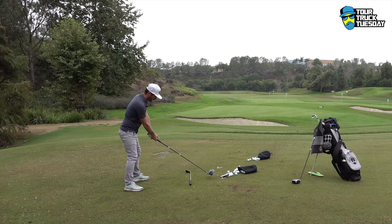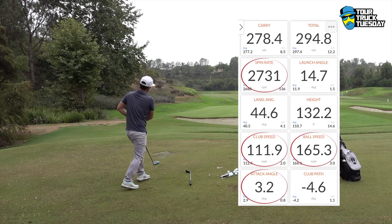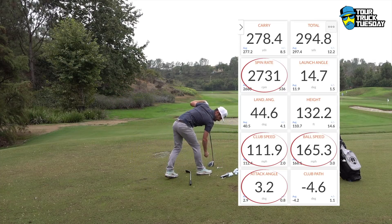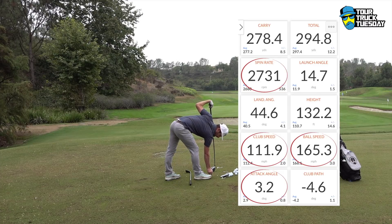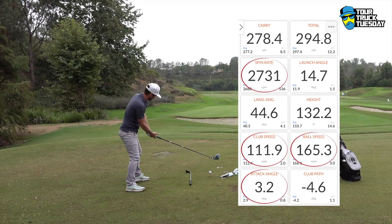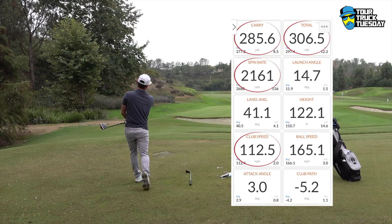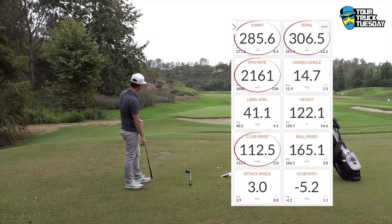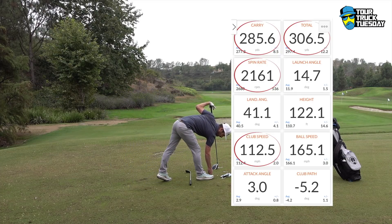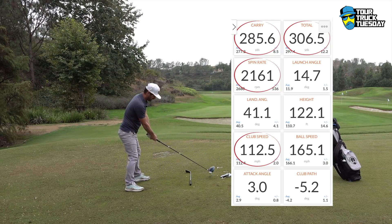Club speed up one — getting used to the club now. Higher tee peg: 165, 2700 spin. I really want to tap into less spin than that — see if I can get one at 2000. Much further carry down the range: 112 club speed, 165 ball speed, 2000 spin. See if I can turn one over and find a 170.